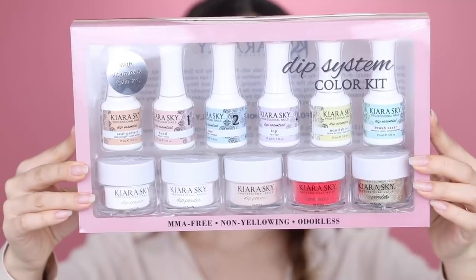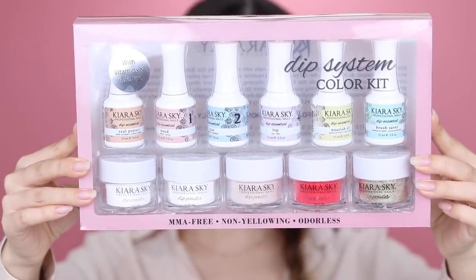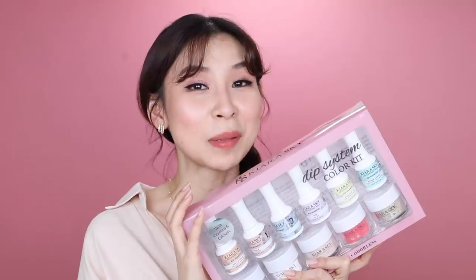Hey guys, it's Tina here. Welcome back to my nail series. Today I am going to be doing a dip powder on myself. I recently got this kit from Kiara Sky — this is their dip system color kit. I also got their dip powder recycling system and three other dip powder shades. So this will actually be my first time trying this out.